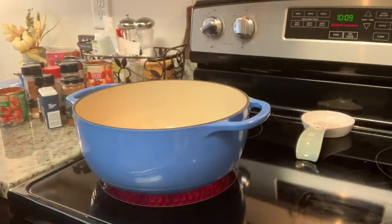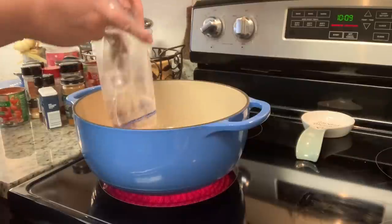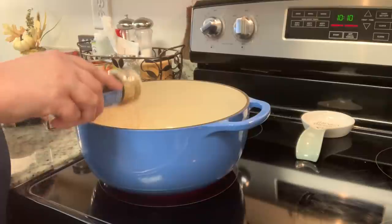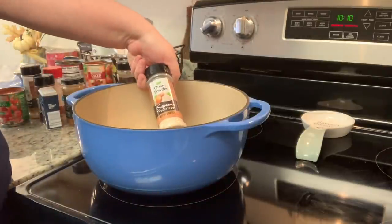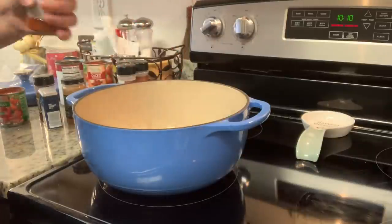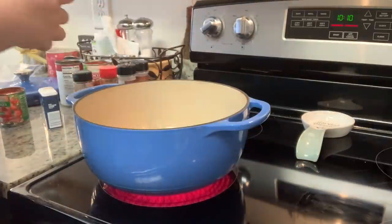I've got my Dutch oven on about medium heat. I have already-cooked ground beef from my freezer, so I'm using that today. Normally I'd use raw ground beef or turkey with chopped onions, minced garlic, and chopped bell peppers, then cook until done and drain if needed. Next I'm adding my seasonings to taste: cumin, onion powder, garlic powder, salt, pepper, paprika, chili powder, chipotle chili powder, and a little bit of cayenne.